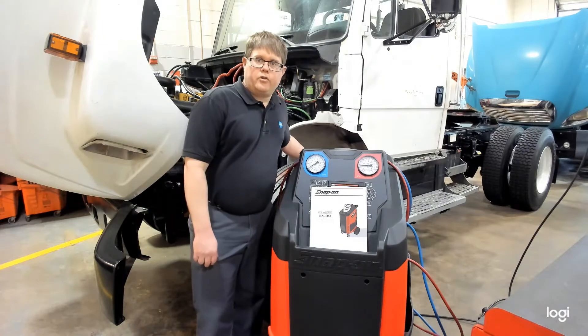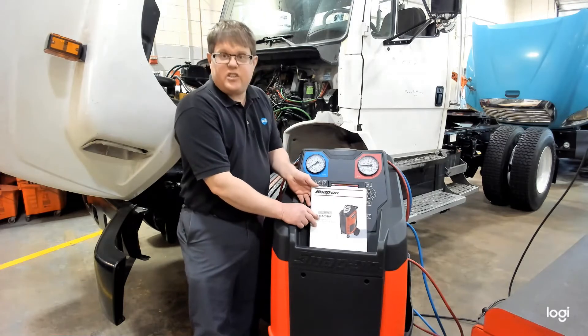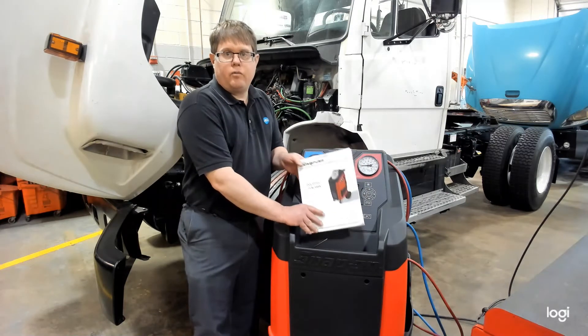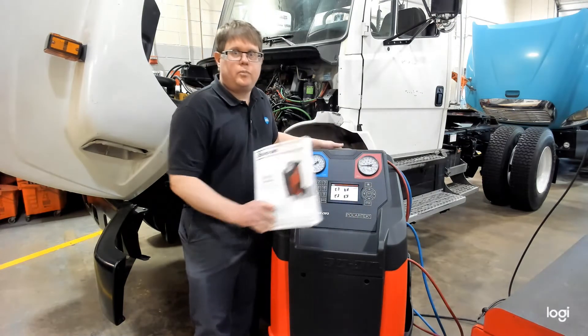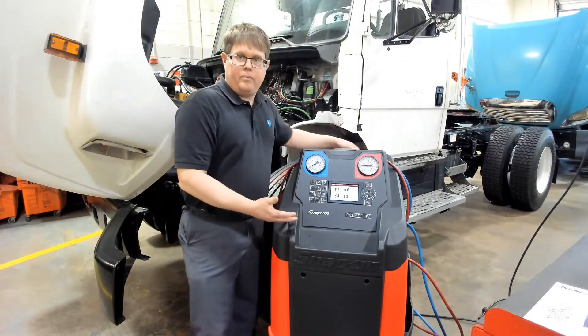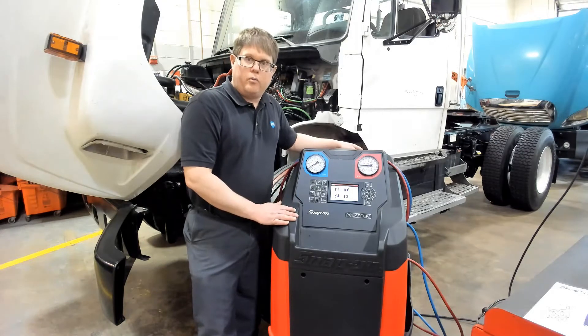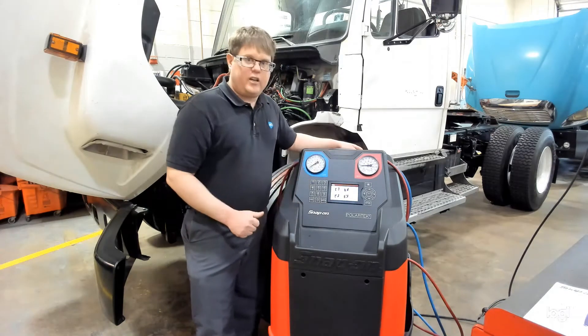Here we're going to demonstrate using the Snap-on Polartec EEC-330A recovery and recycling machine to pull refrigerant from an air conditioning system. This is one of the more bare-bones models offered by Snap-on. It only works with R134A refrigerant and has high and low side gauges.